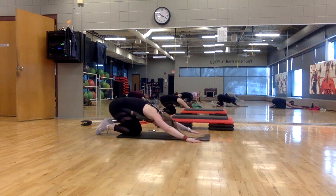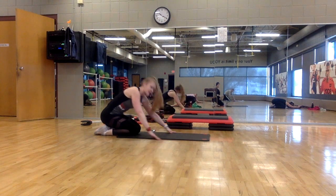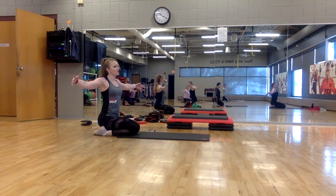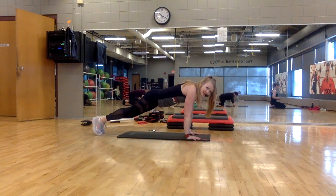One more — take a deep breath. Stretch down, lift and pull. Reset. Plank jack — side tap, plank jack, side tap. Ready, go.